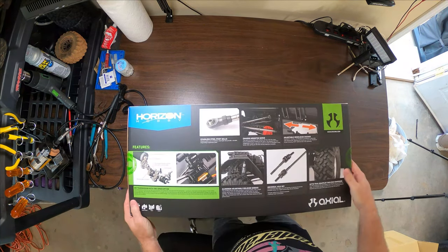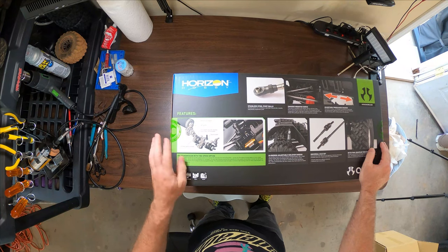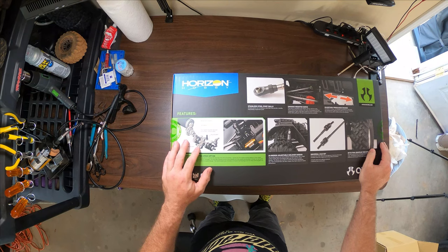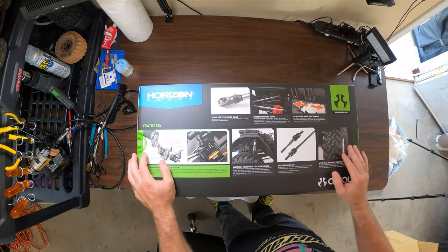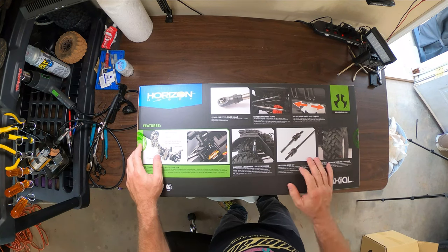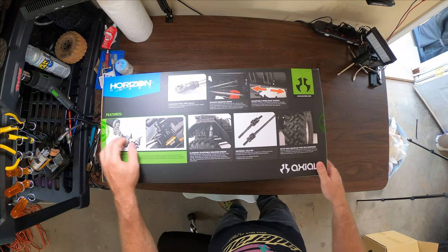Let's see what the box says — it tells a little bit about the transmission, the dig, and the two-speed option. From what I understand, the dig is what it's set up for, and the two-speed option really isn't worth it. There's not that much difference between first and second speed — they said if you wanted more speed just change from a two-cell to a three-cell. It's got stainless steel pivot balls, chassis-mounted servo, and adjustable wheelbase.